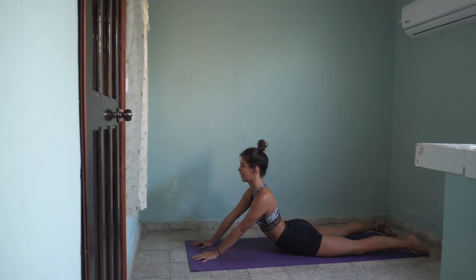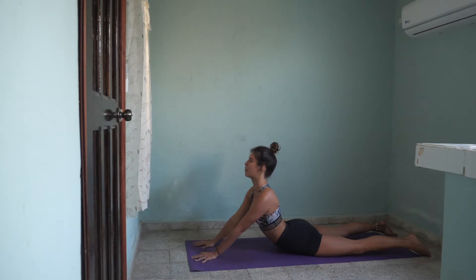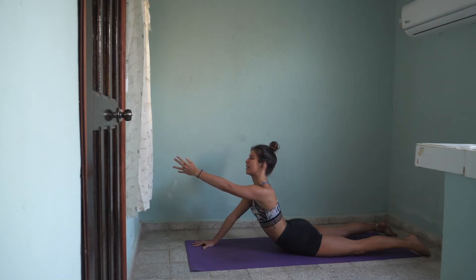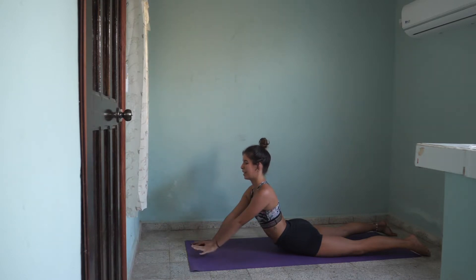Exhale. One more inhale — go taller in the center and lift your left arm up. Stay strong. Great job. And place it down.